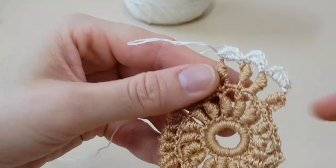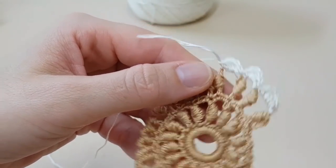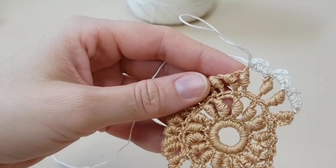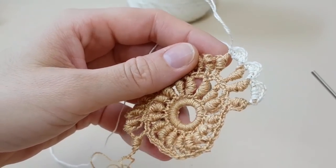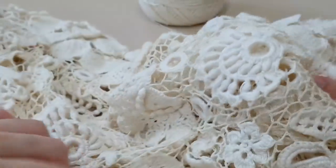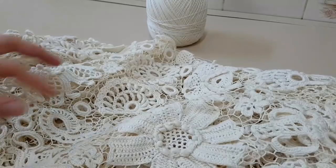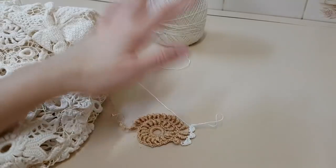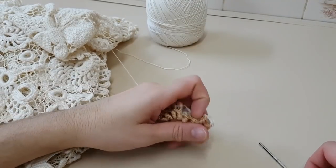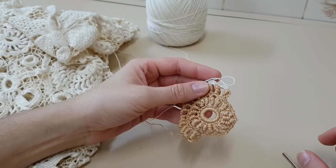Essas duas cores eu achei que combinam bastante — ficou bem legal. E vocês vão fazendo assim toda a volta, até ele ficar desse jeito. Olha quantas flores que nós vamos ter que aprender — são muitas, muitas e muitas flores. Um beijo para vocês e até a próxima flor. Fiquem com Deus.